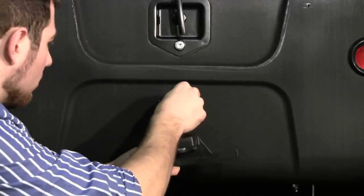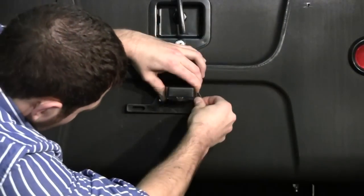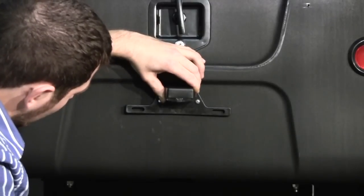Feed the wires of the license plate bracket into this hole. Hold the bracket in place and insert the two machine screws into the first two holes you made.